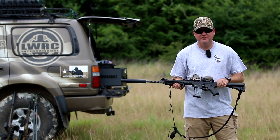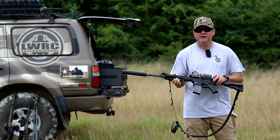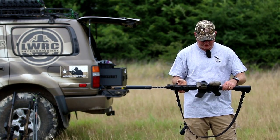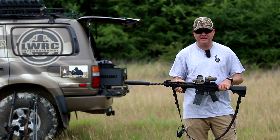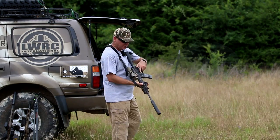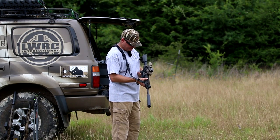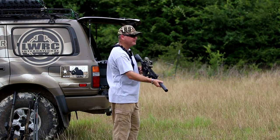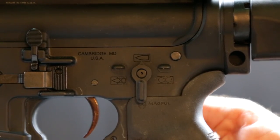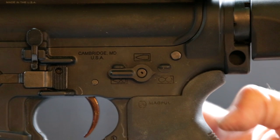With this binary trigger, when you put it in binary mode, it fires once with the pull of the trigger and once with the release. So I can double tap them really quick, and I think that's going to come in handy with the 5.56. We're just going to start right off with a mag dump. You have safe like a normal AR, semi, and then where full auto would normally be is what they call binary mode. We're going to shoot a couple of these RSR steel targets.